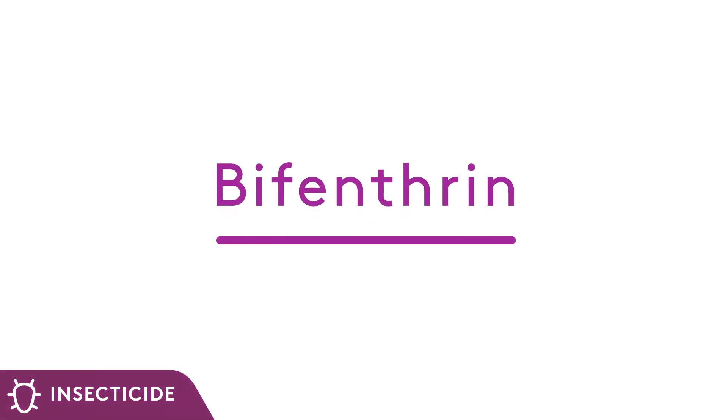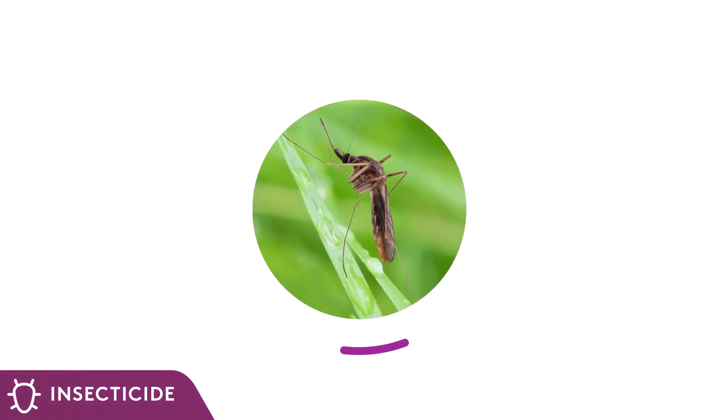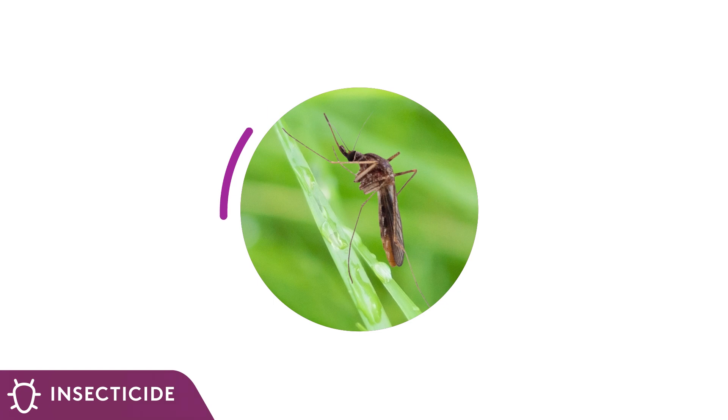Bifenthrin is a widely used broad-spectrum, applicator-friendly insecticide for control of adult mosquitoes. This pyrethroid disrupts impulse transmission in insect nervous systems and leads to paralysis and, ultimately, the death of the insect.